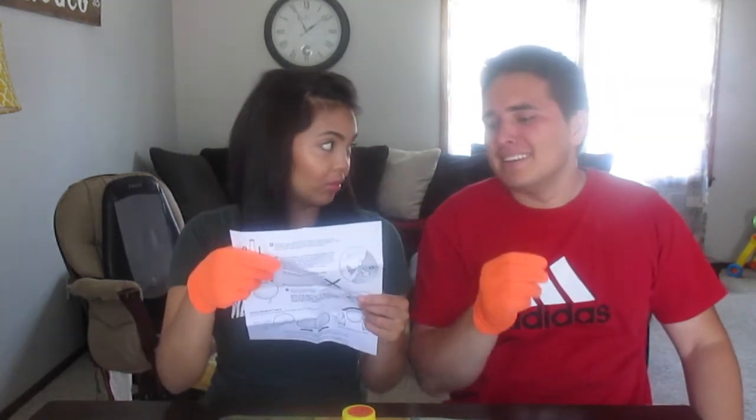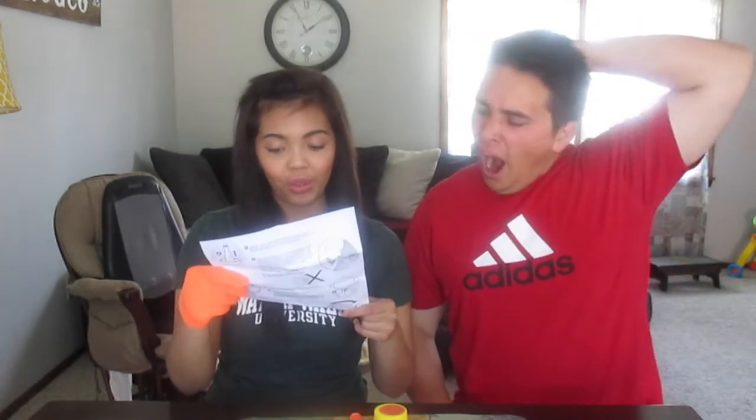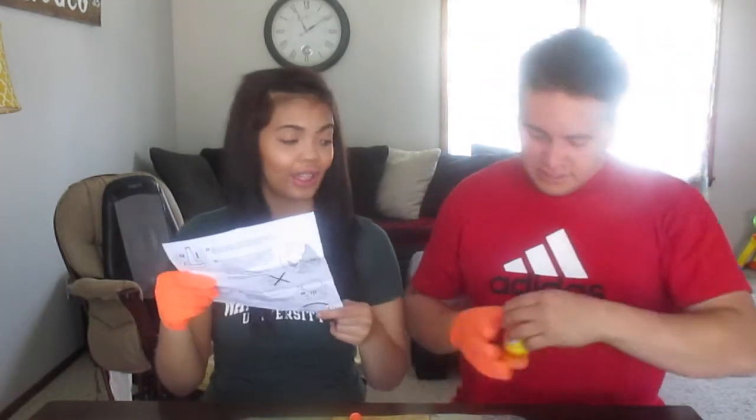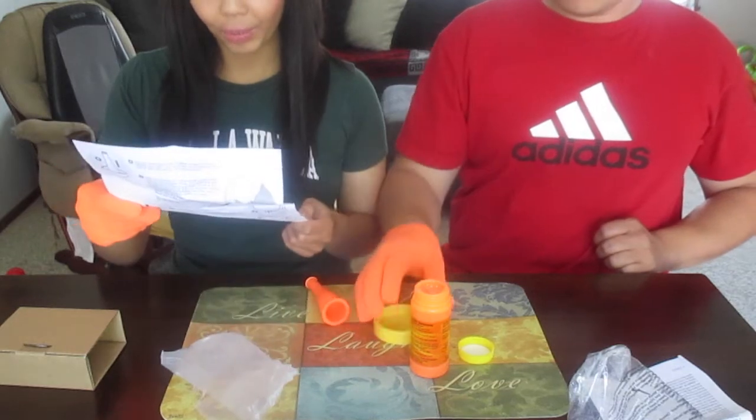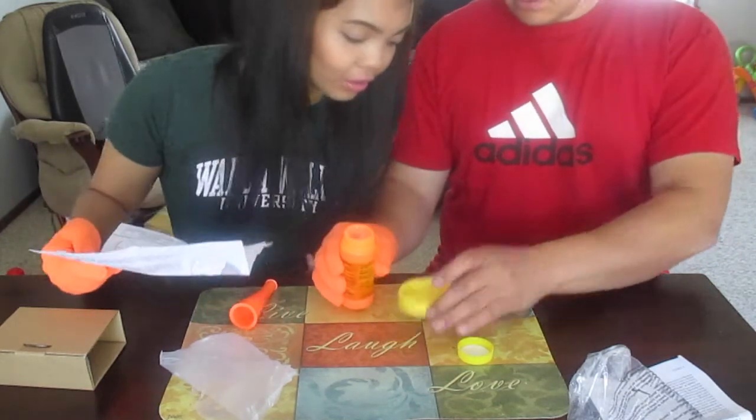Do not use without adult supervision. We believe we're adults. First, you unscrew the bottle cap and peel off the protective seal. Two, carefully pour the bubble solution into the tray up to the indicator line. Is there an indicator line?